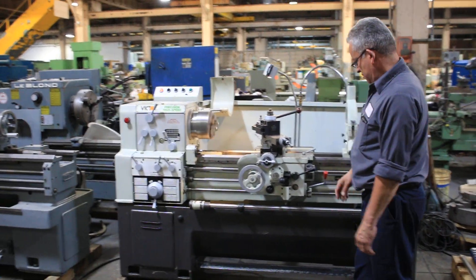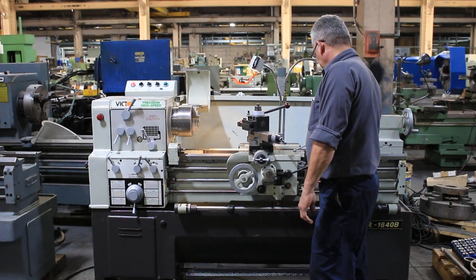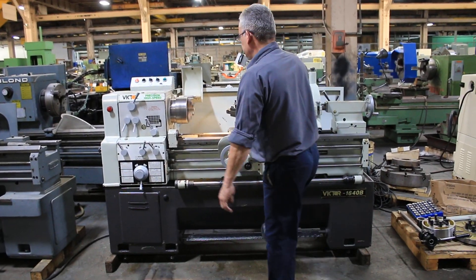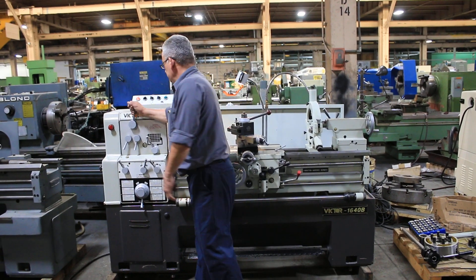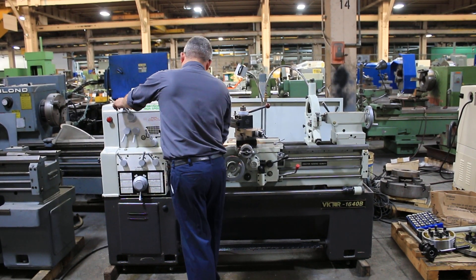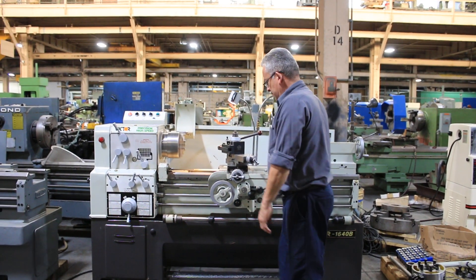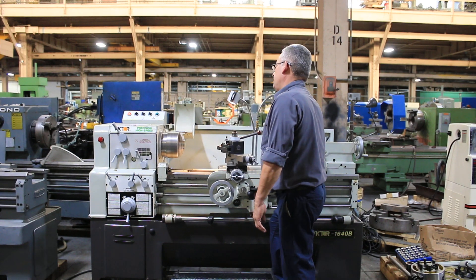It's a D16 cam lock with a 2 and 1/32-inch hole. The machine also has a quick change tool post, 5C collet closer, 4-jaw chuck, face plate, follow rest, and steady rest. That's at a higher RPM.